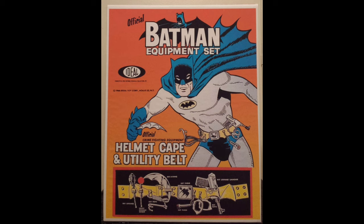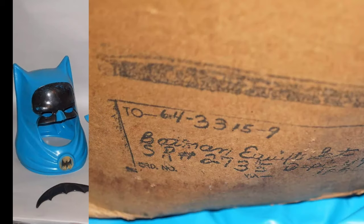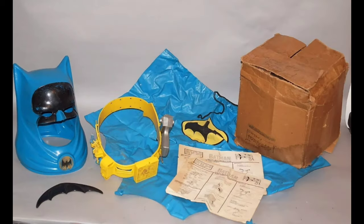This is an all original overseas variation. This is the equipment set version that comes in a huge solid box. This is the same toy in a mailer box. With the equipment set you get the helmet and cape combined with the utility belt.